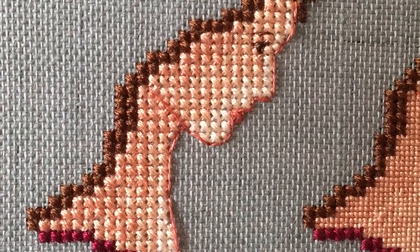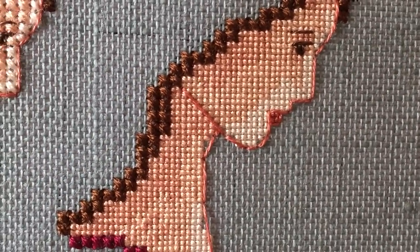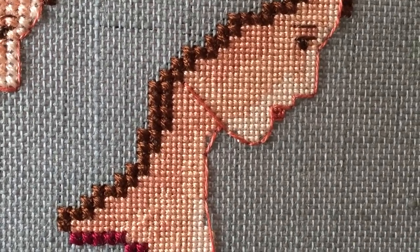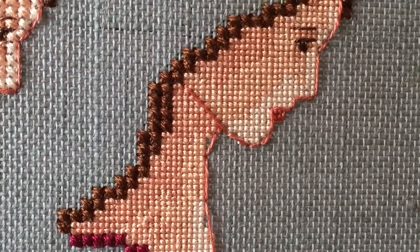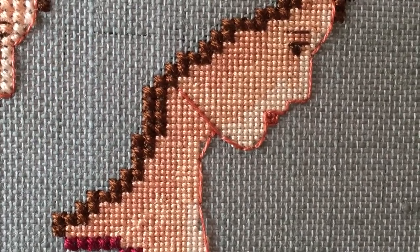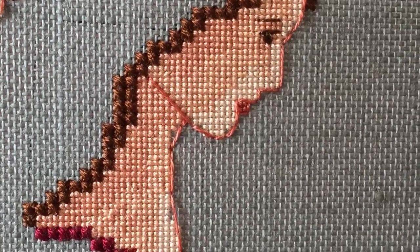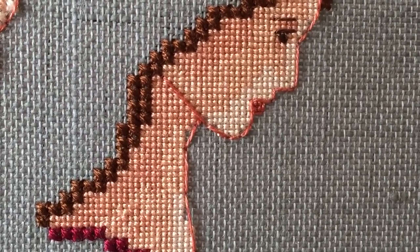Here we have just a little close-up transition. This is on Wichelt linen, which is a very stiff linen — I believe it has a lot of starch or starch-like product to make it stiff. I feel like that stiffness helps when you're doing one-over-one. The one-over-one skin looks a little bit nicer on the Wichelt linen compared to Belfast, from what I've done so far.